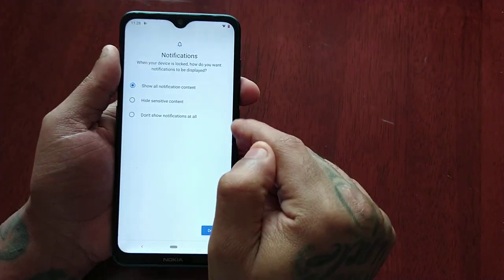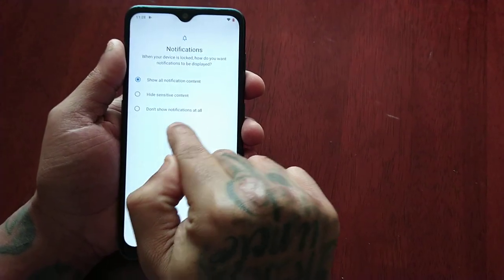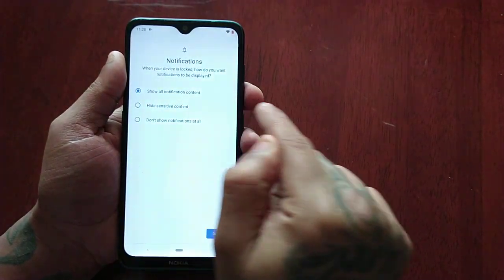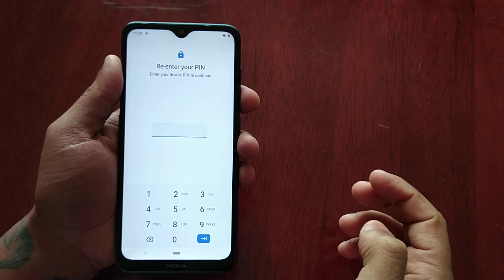For notifications, we get three options here: Show All Notification Content, Hide Sensitive Content, or Don't Show Notifications At All. I'm just going to keep it on the default option, Show All Notification Content, then select Done.